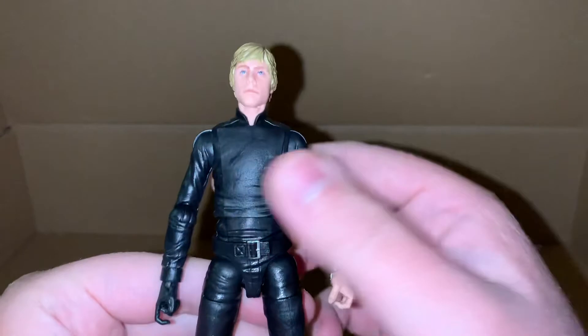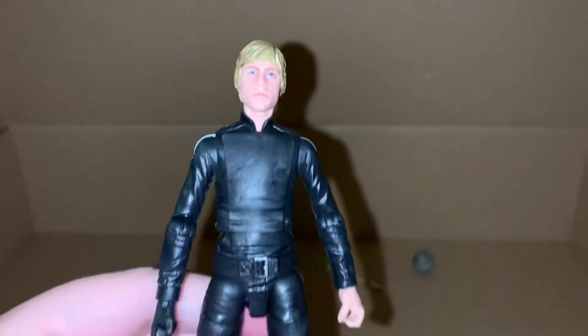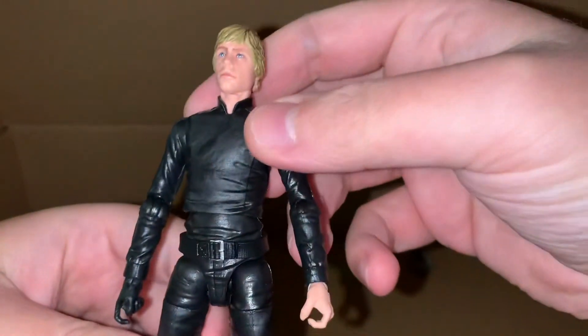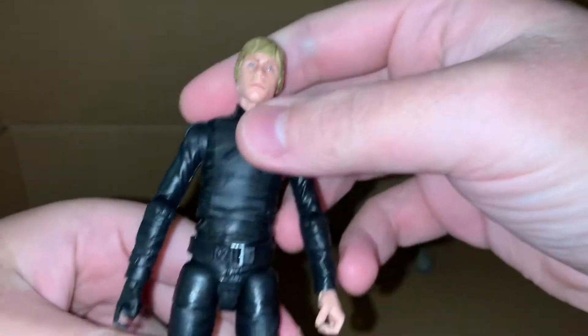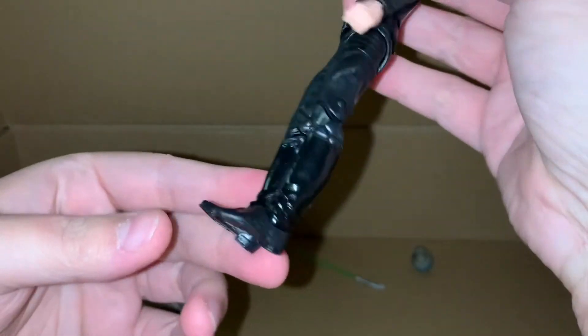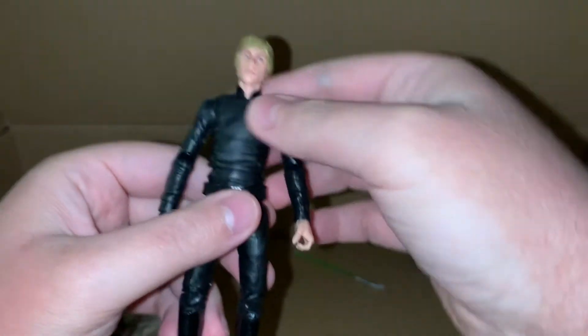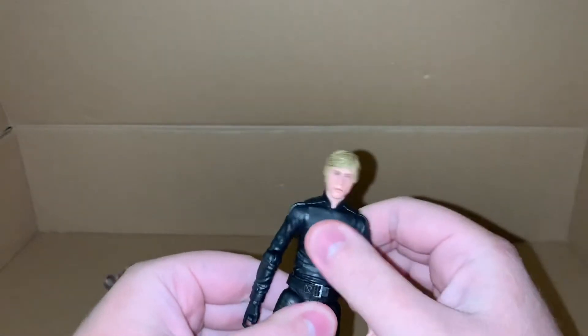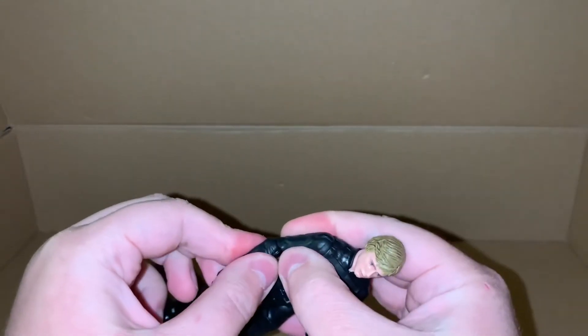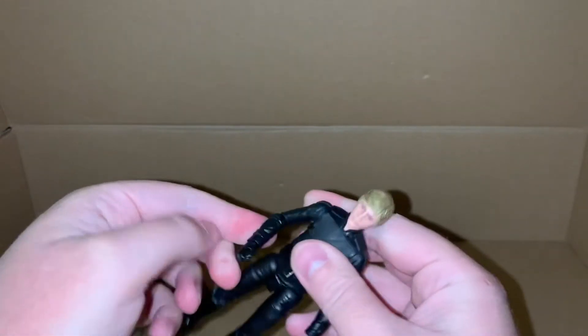And there is our Return of the Jedi Luke Skywalker — Jedi Master. All the articulation is the same, though some of the joints might be a little bit stiff.